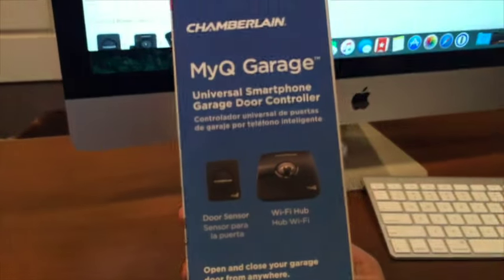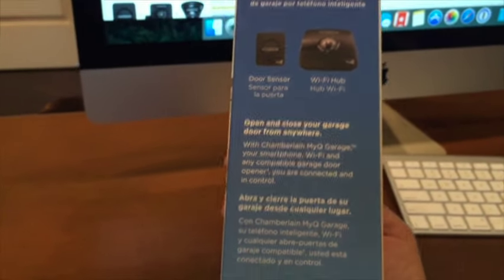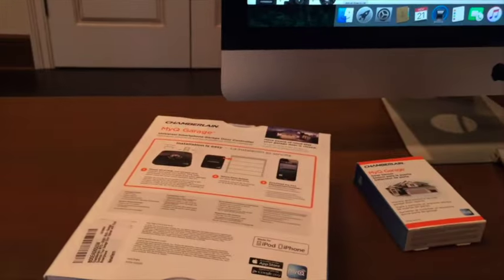Installation is easy. Works through your Wi-Fi. Universal smartphone garage door controller from anywhere. So I'm going to meet you in the garage and we'll take it from there.